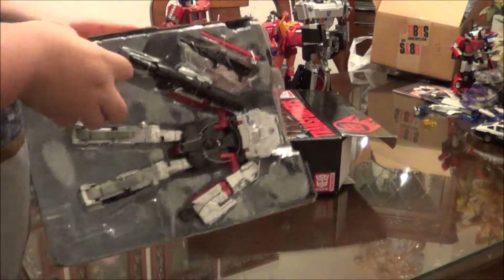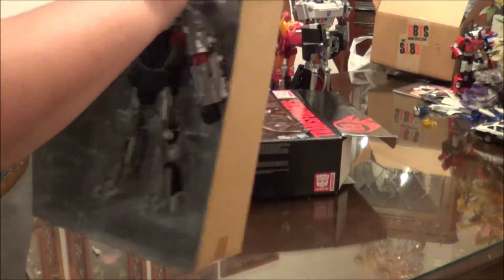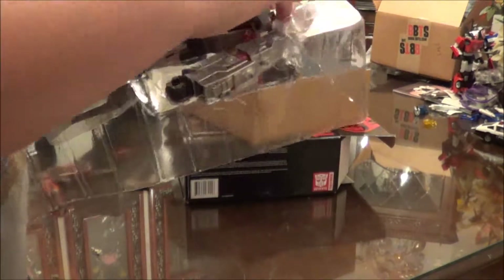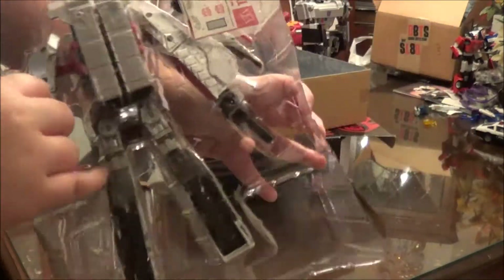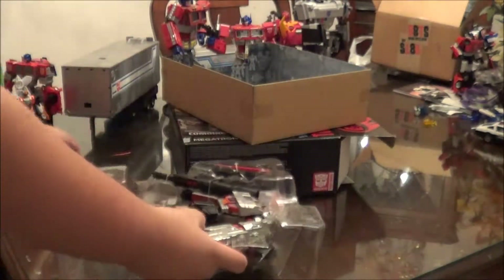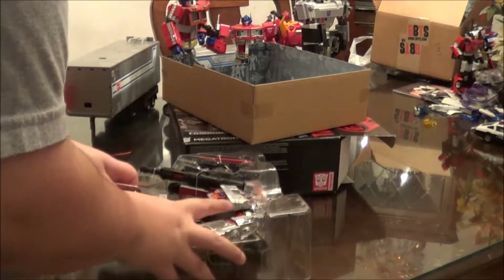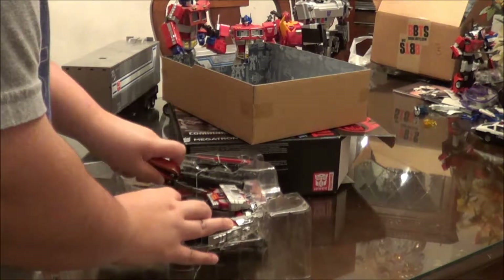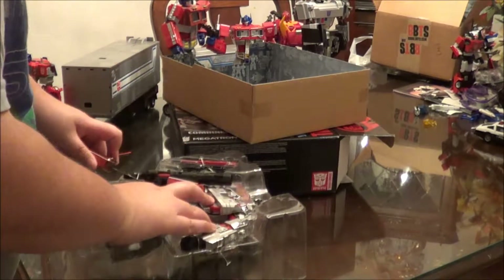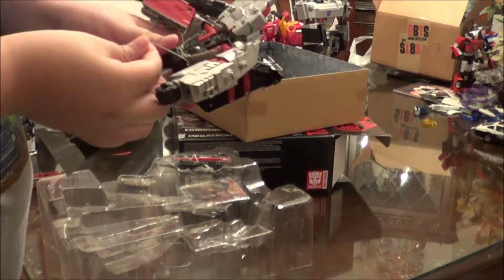Why won't this tray come out? It'll be stuck. There we go, the tray is free. This plastic is really soft. You can see there's the stickers that make them look very G1-y. There's some little wire thing here stuck along.